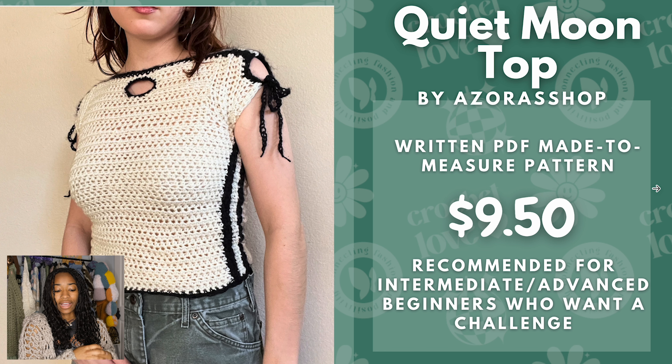Next we have the Quiet Moon Top by Azora's Shop. This is a written PDF made-to-measure pattern. It's a really cute design — I think it could work for any aesthetic, but with this colorway it looks pretty good for an alternative outfit. Right now it's $9.50 and is recommended for intermediate to advanced beginners who want a challenge.